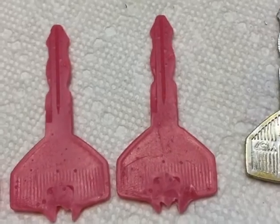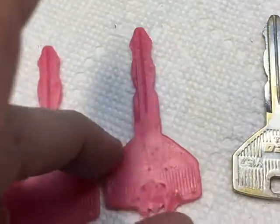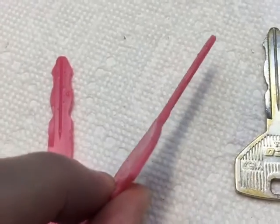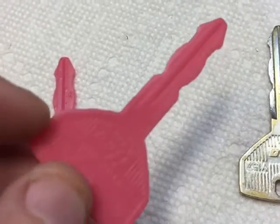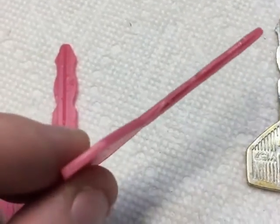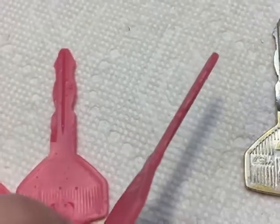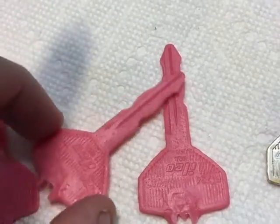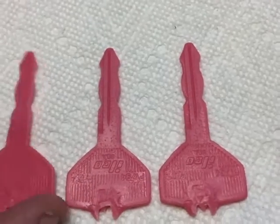I'm going to use one of these - I'm actually going to cast one of these keys because I do need a spare. I've locked myself out a couple of times in the last six months, so one of these is actually going to go in my wallet. I'm going to pick out the best one and cast that, and I'm going to make another video for that, guys. I guess you could call it part two.